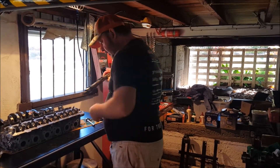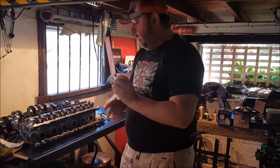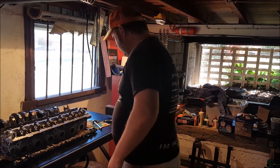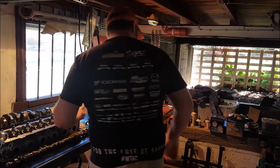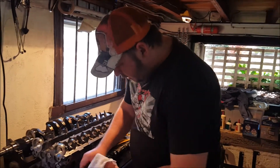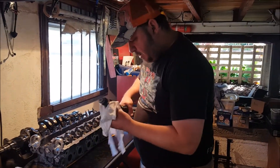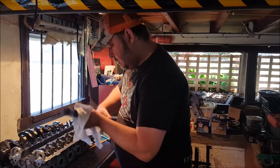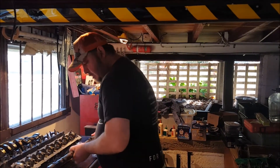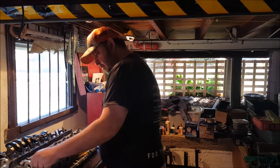First thing you've got to do when using PlastiGauge is clean everything. Any bits of dirt, debris, or even oil will affect the reading. I've had these lightly coated in oil and now I've got to clean it up. I've already gone through and recleaned these journals. Now I'm just trying to seal off with a nice clean rag.